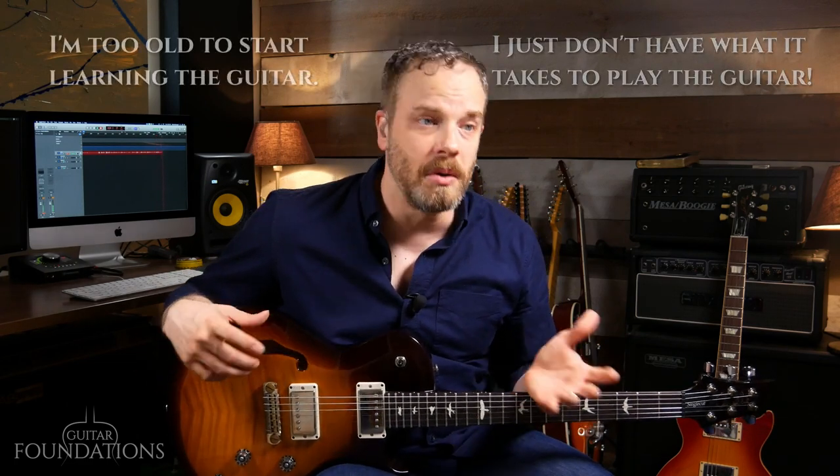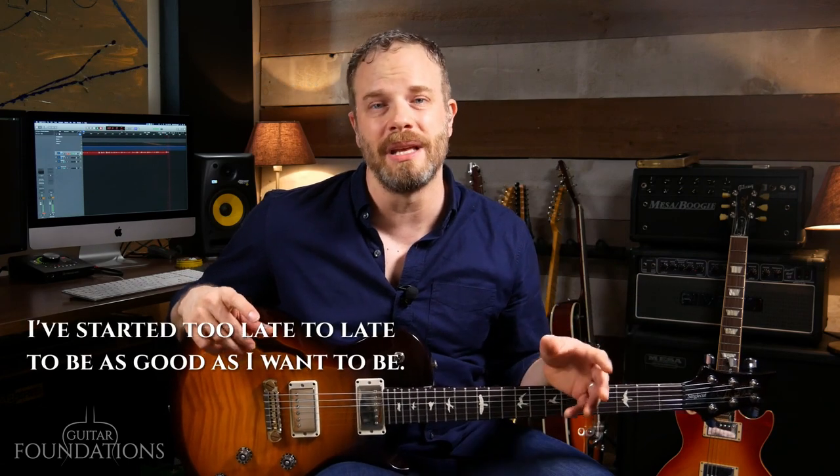Unfortunately, it can also be really frustrating. There can be a lot of roadblocks that come up when you're on your guitar journey when you first start out, and I think that's because people don't always learn how to play the guitar in a really fun and practical way. A lot of those frustrations can lead to thoughts like: I just don't have what it takes, or I'm too old, or I've started too late. And I'm here to tell you today that those things are not true.